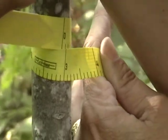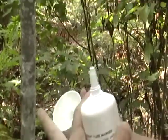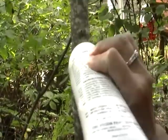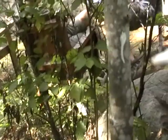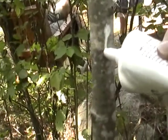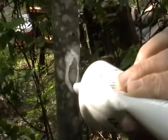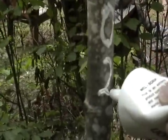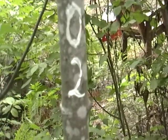So we're going to number it with the marking paint. You do that by carefully putting the numbers on the tree by squeezing the tube like that. So that would be tree number two in this plot.